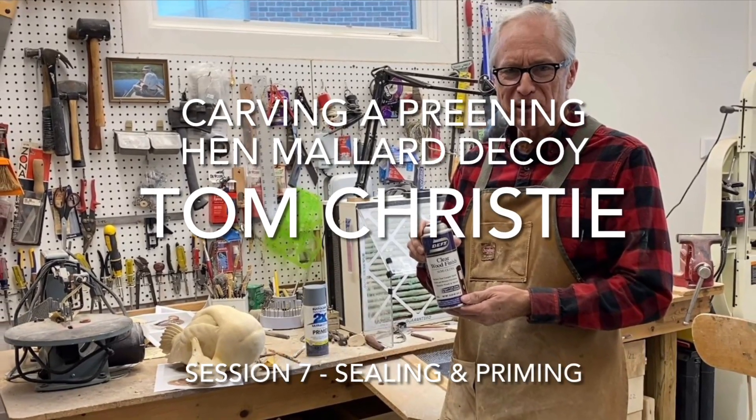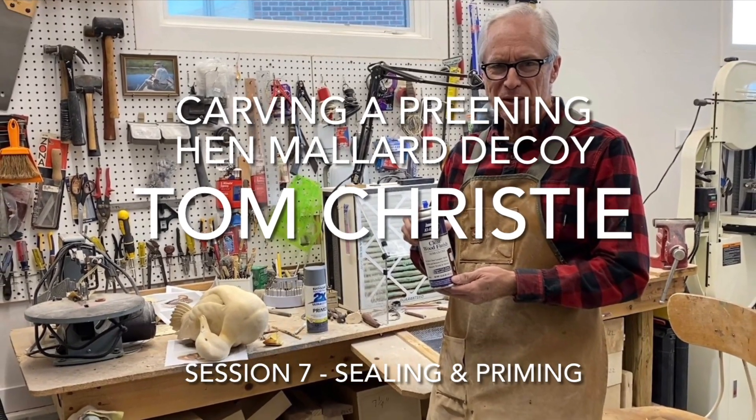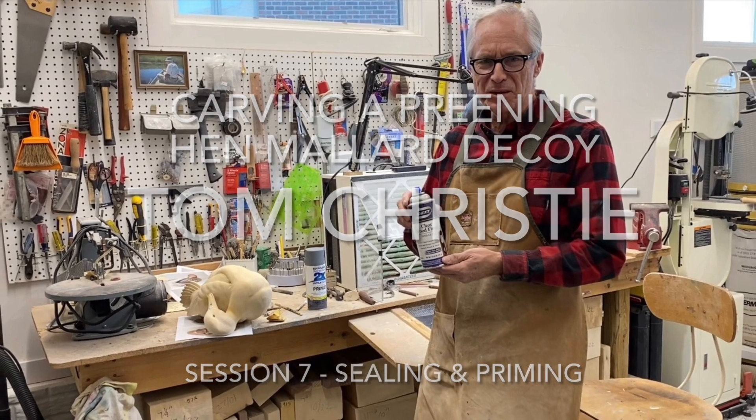Welcome back. This is Tom Christie. This is the final session, session 7. We'll be sealing and priming the preening hen mallard today to finish up the series.